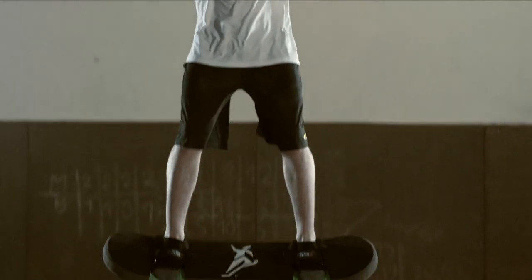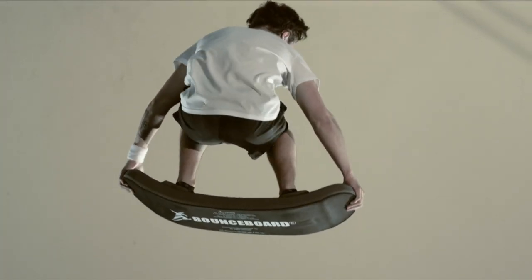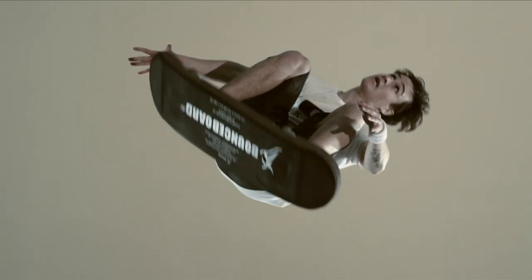This is the run I've been doing the entire season, focusing on height, style, and execution. It's time to step it up and I'm working hard to add a spin, go higher, faster, and make it look easy.